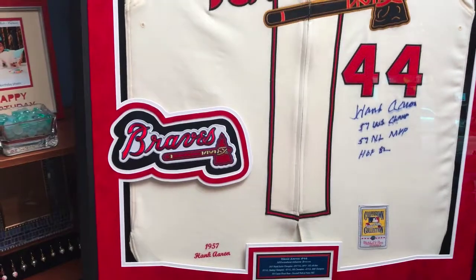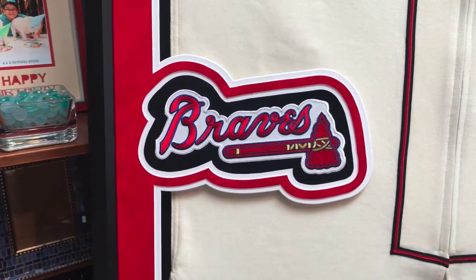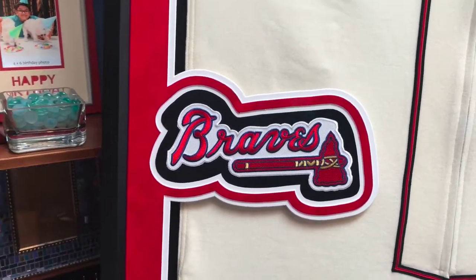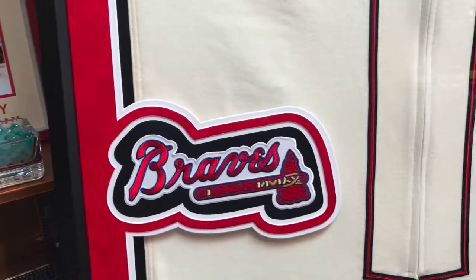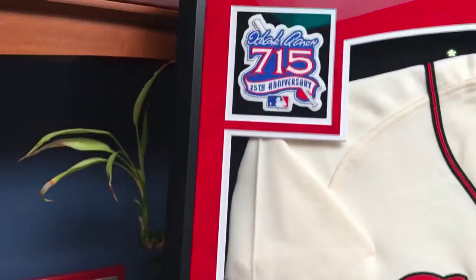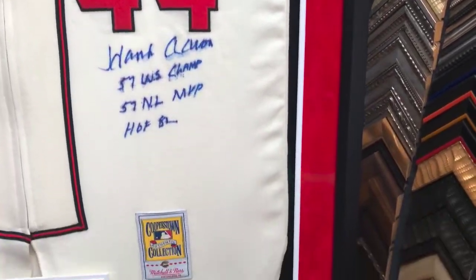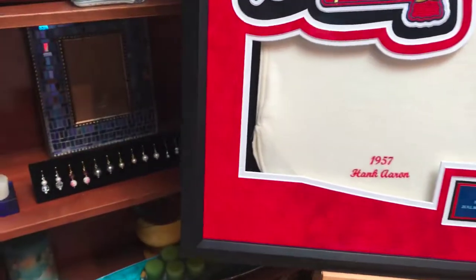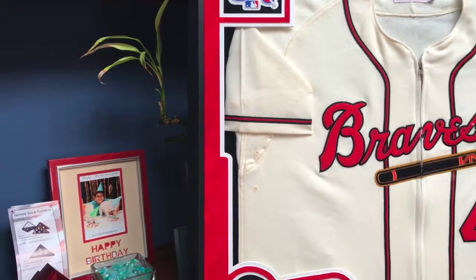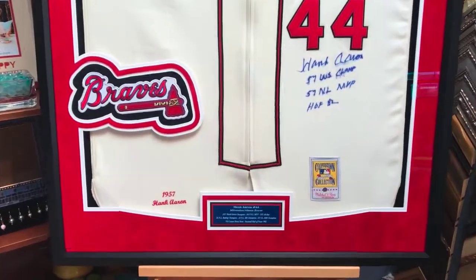We also found a place for that Braves patch, and as you can see it looks really nice. I did a custom silhouette design in Adobe Illustrator just to really bring it to life. All of the patches are mounted on black suede just to continue that theme — you can see it right there — and the black suede backing continues all the way down. We needed that to show because we didn't want the white matting to make first contact with the beige jersey.